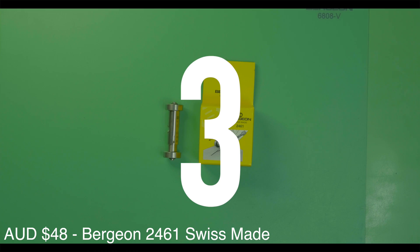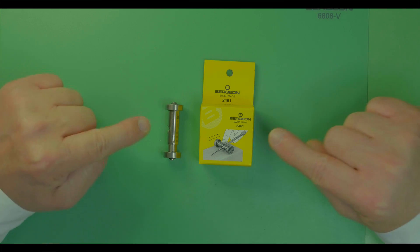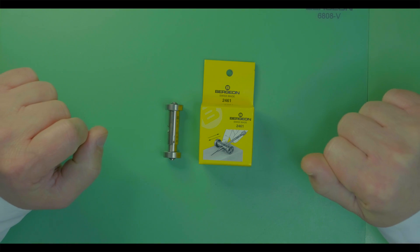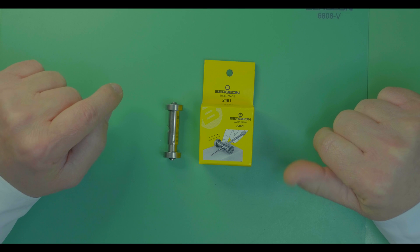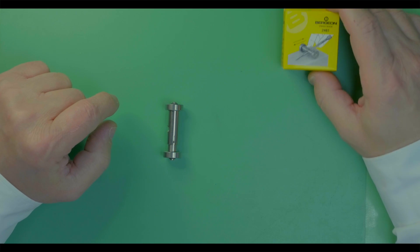Tool number three: a screwdriver sharpener. There is only one screwdriver sharpener on the market that I would recommend, and it's the Swiss-made version number 2461. Don't settle for cheap Chinese alternatives — they don't work.